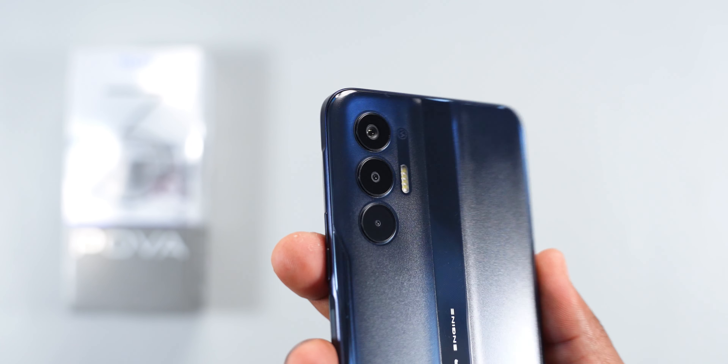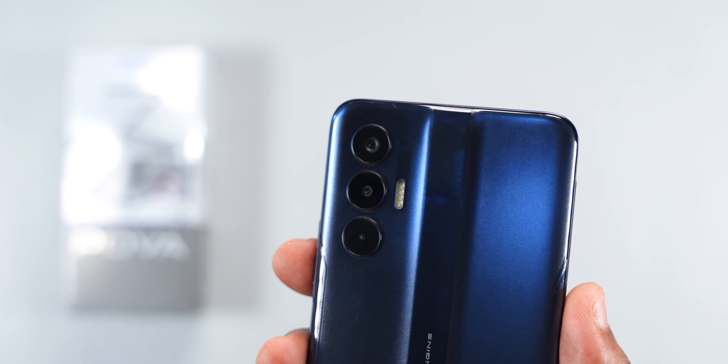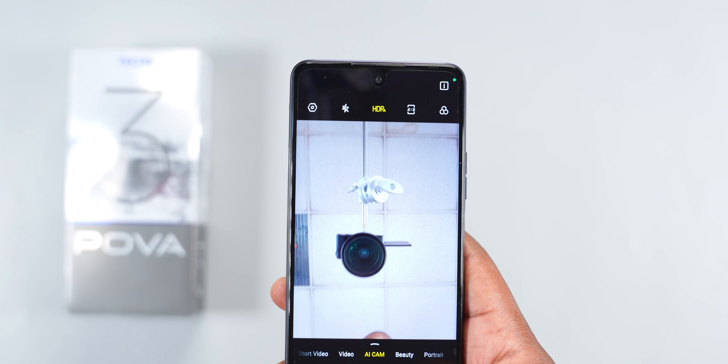Moving to the rear, it has three cameras: a 50-megapixel main camera, a 2-megapixel depth camera, and a QVGA camera — meaning only one camera is truly usable. Switching to the front, it has an 8-megapixel selfie camera and LED flashlights.